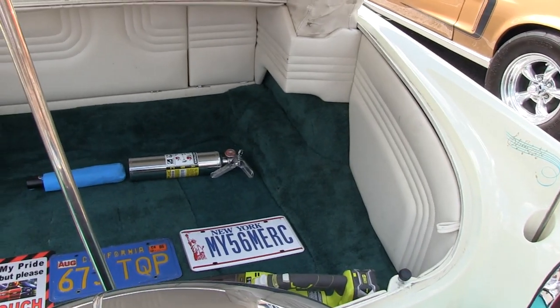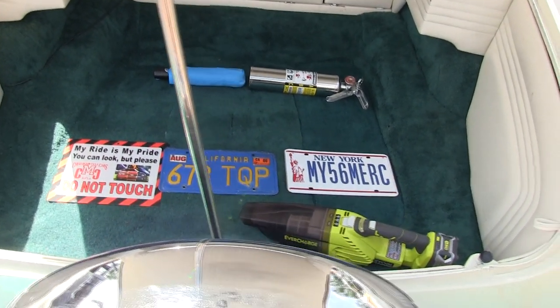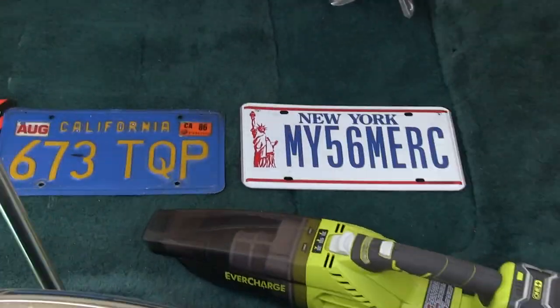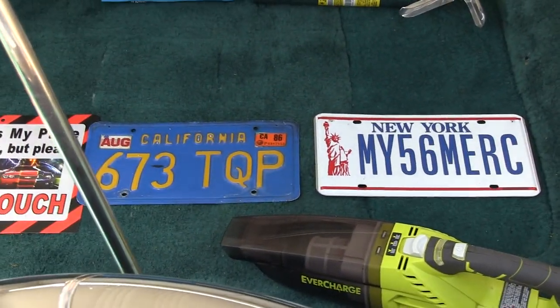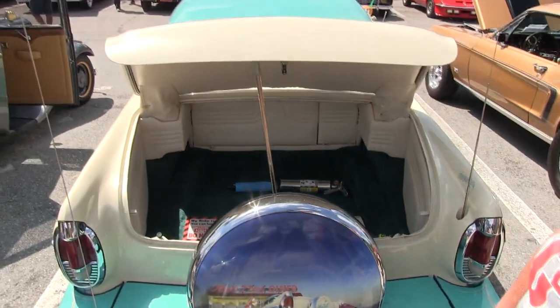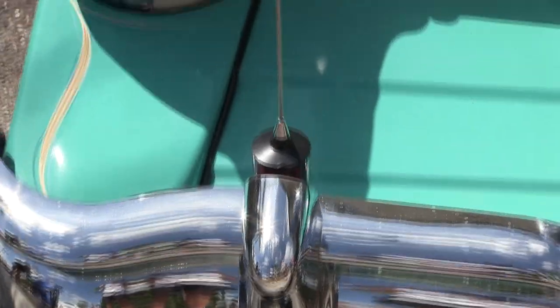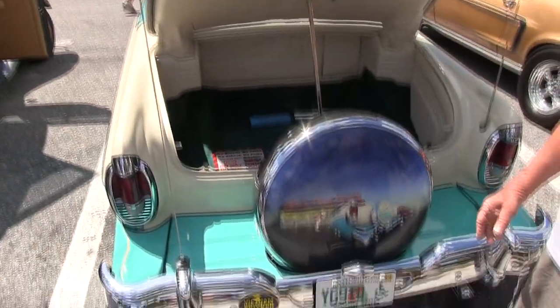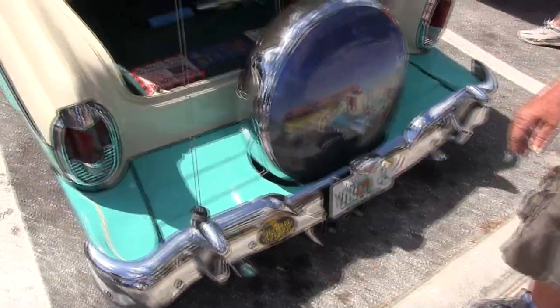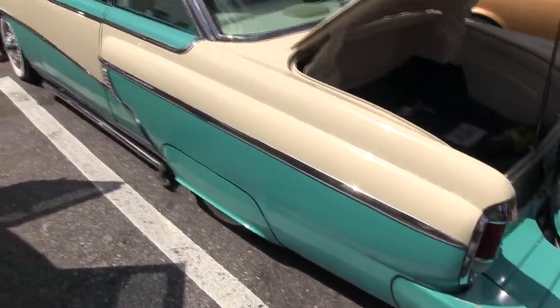Compartments on the side. That's the original New York plate and the original California plate. I do have CB, which was big back in its day — that's the long antenna on the side. No one uses CB today; everyone's on cell phones.